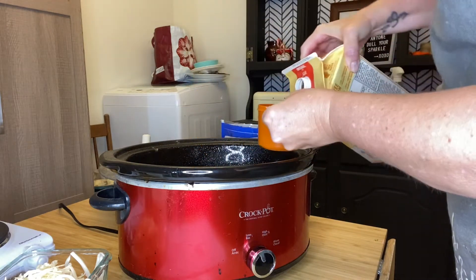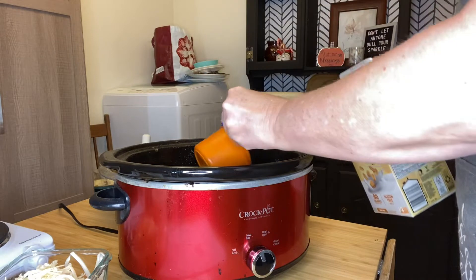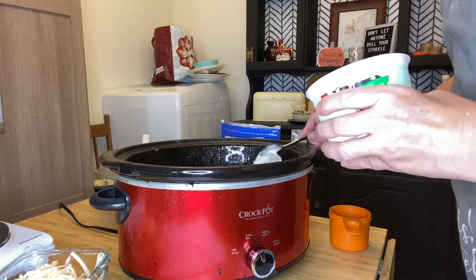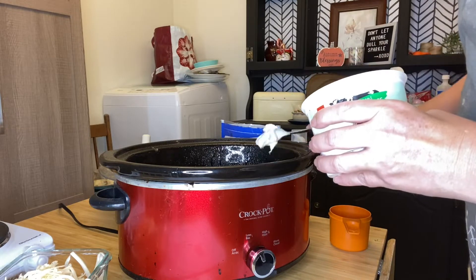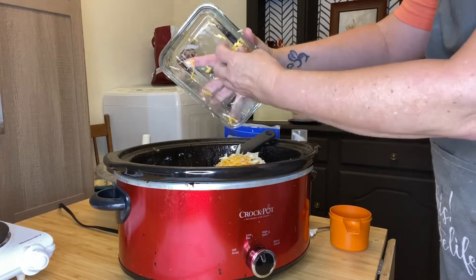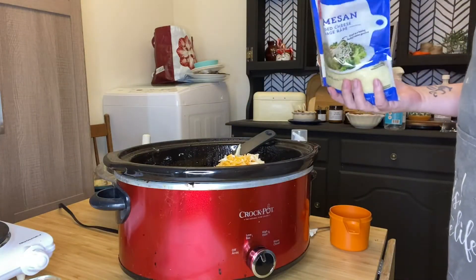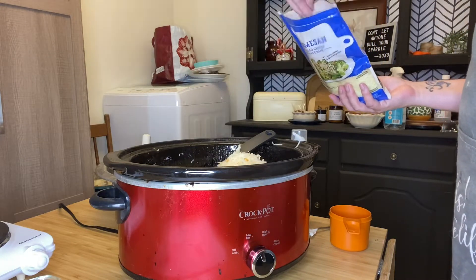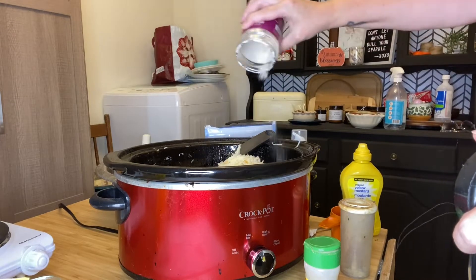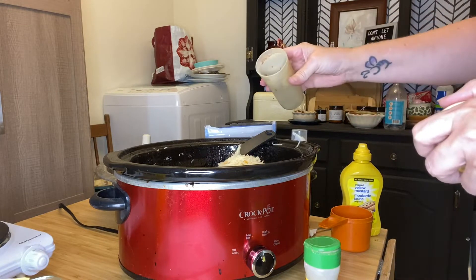Even though this recipe is not dairy-free, I'm still using the ingredients that I have in the house normally, so here I'm using 2 and a half cups of original oat milk. I'm then going to add a couple of dollops of sour cream, then add 1 cup of Monterey Jack, half a cup of marble cheddar, and a cup of grated Parmesan. Then I'm going to be adding our spices — first some sea salt, then pepper, some garlic powder, as well as some red chili cayenne pepper flakes.